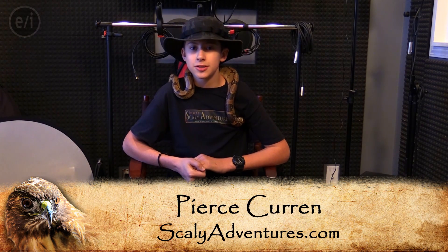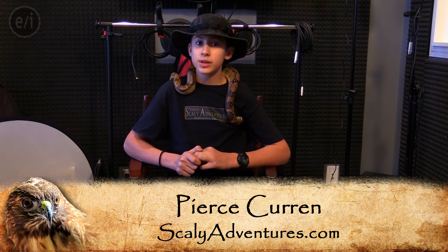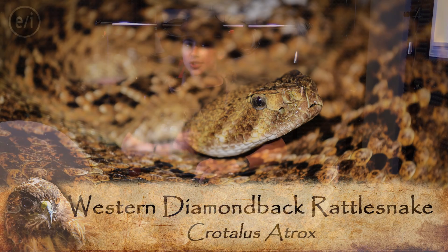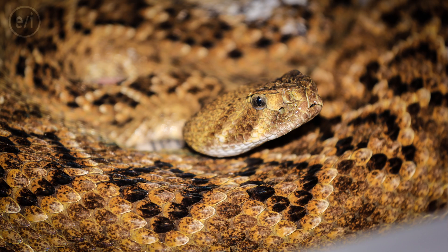Hey guys, I'm Pierce of ScalyVentures, and today I'm going to answer a couple of questions about one of the snakes that we filmed with a lot in both season 1 and season 2, and that is the rattlesnake. Now we've gotten a lot of questions, and I wanted to save it so that I could do a segment just about them so that you guys could learn some more interesting facts about them. Most of these questions revolve around their rattles.